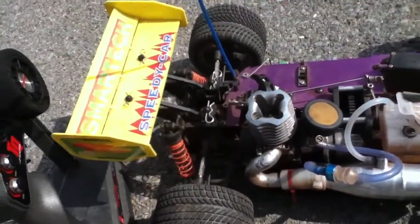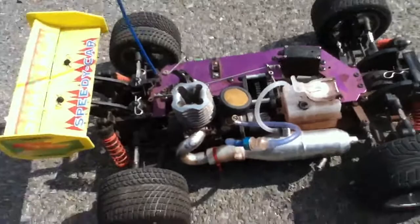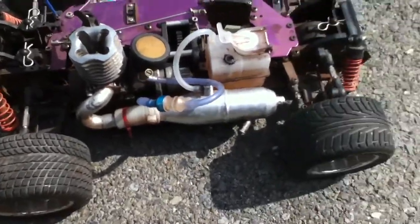Let's get a little review on this thing. I like the 1/5 engine that I have on it. It's pretty good power for the size of the vehicle.